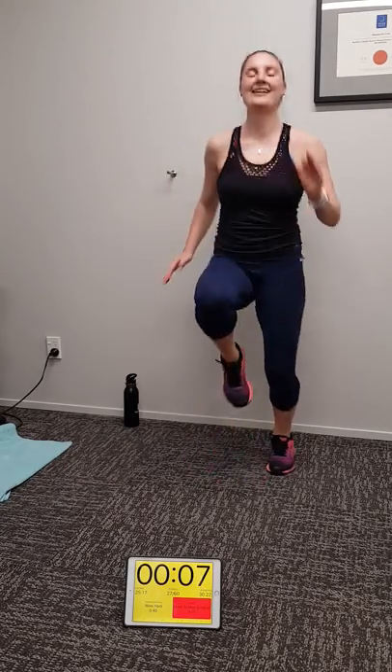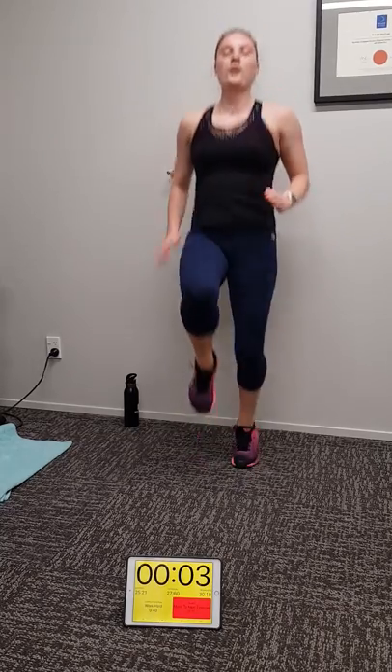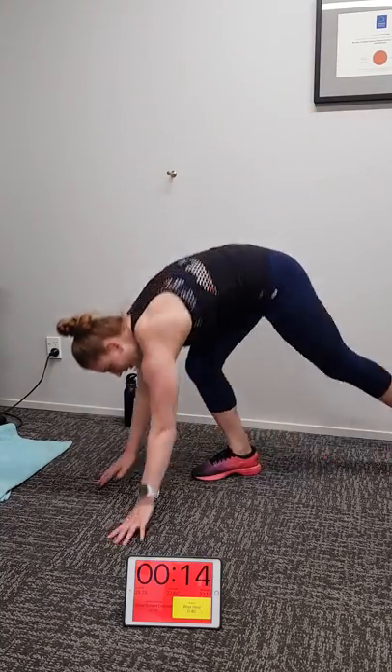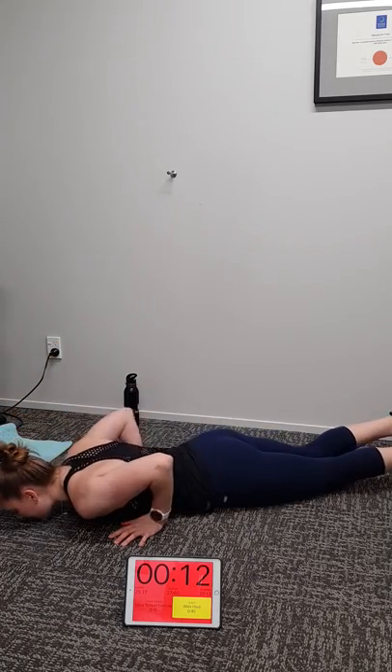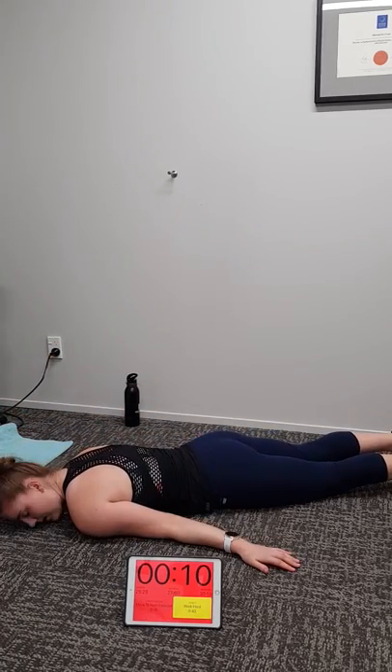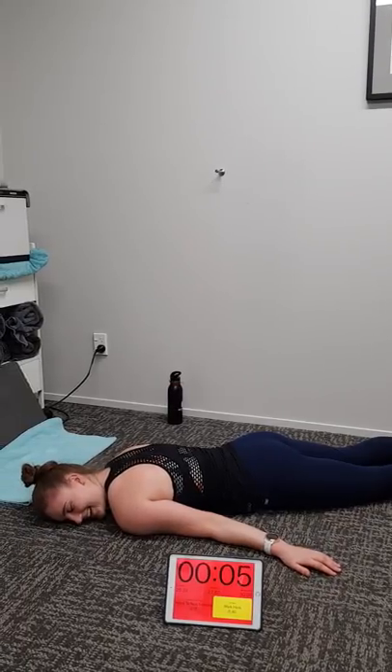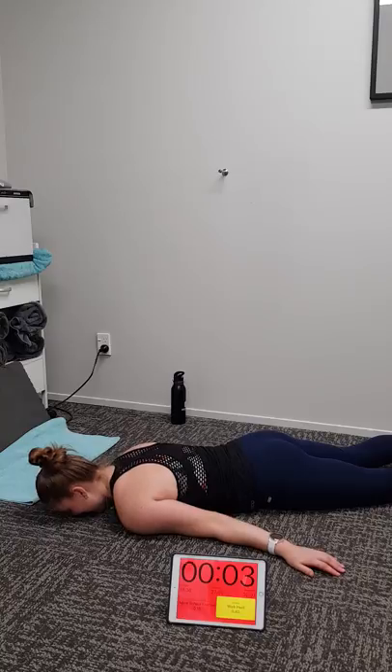Seven, six, five, four, three, two, one. Yes team — prone cobras coming up, focusing on our upper back. I'll buy you a coffee after this Michaela, and I'll go get it, I promise. Five, four, three, two, one — go. Glutes on, legs don't move, upper back — turning your thumbs to the ceiling. Chin tucked, not craning your head back.